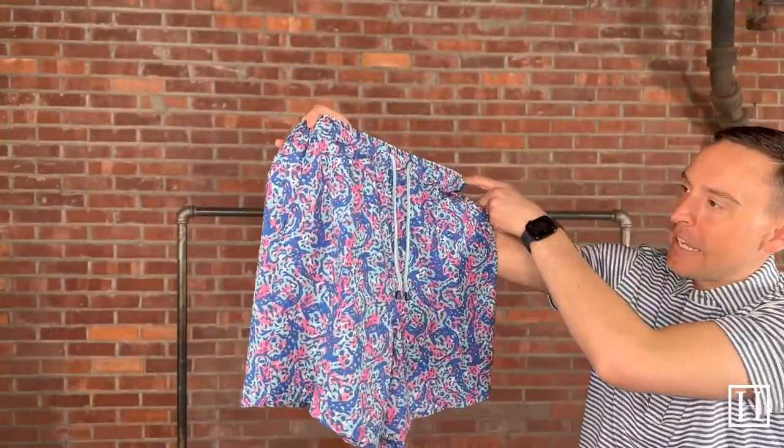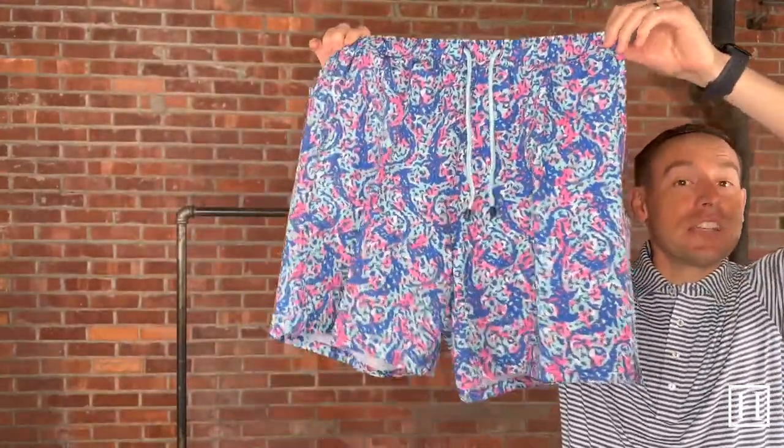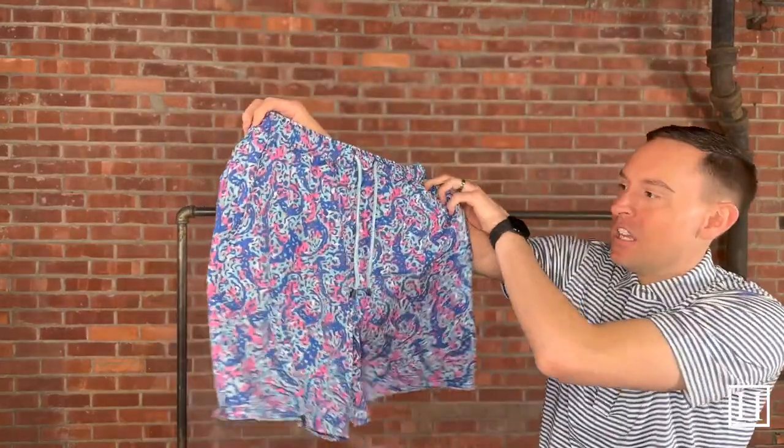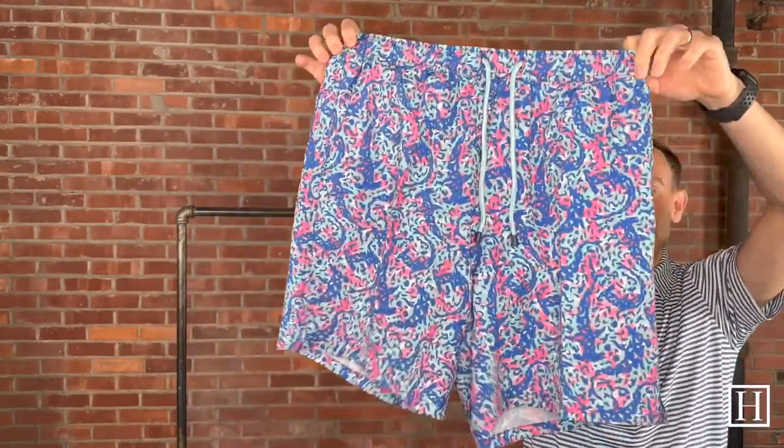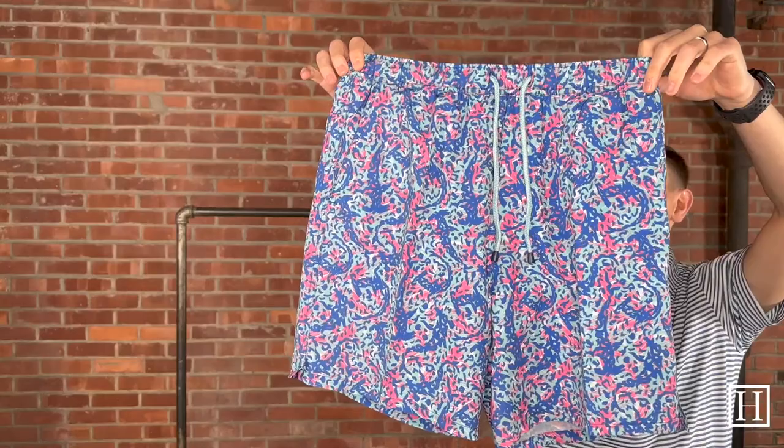This is the Hammerhead Camo. As I mentioned, they're all now a 7-inch inseam — if you got these last season or the few seasons prior, they would have been 8-inch. You can barely make out the hammerhead sharks throughout the camo, but that is what's printed in there with those colors. Available medium to extra-extra-large.